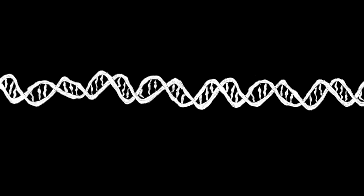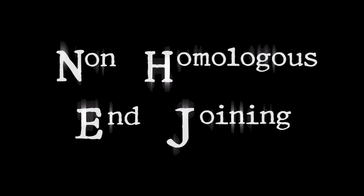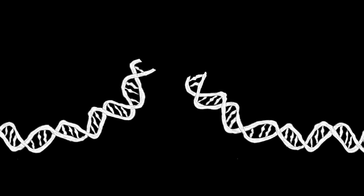We look at double-strand break repair of DNA. Sometimes DNA can be broken completely in half, and we study a process called non-homologous end-joining, which sounds complicated, but very simply it serves to take the two DNA ends and join them back together.